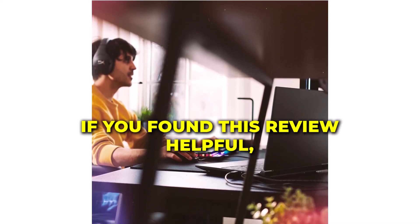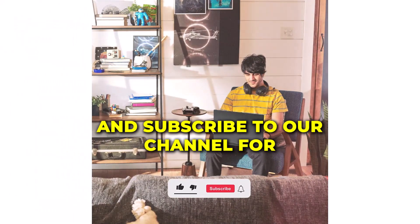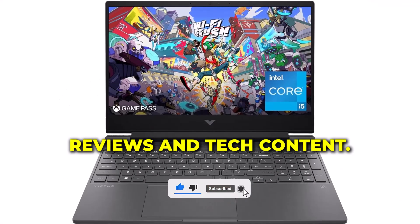If you found this review helpful, make sure to give us a thumbs up and subscribe to our channel for more in-depth reviews and tech content.